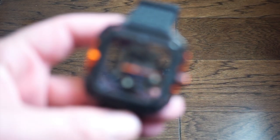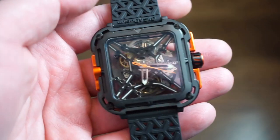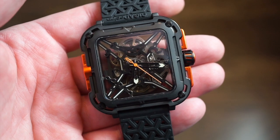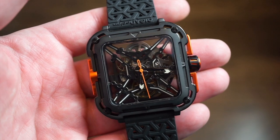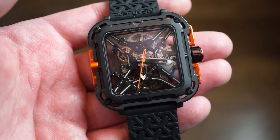Hello guys, today we have a pretty interesting watch on the channel — this is the Seagull X-Series Grade 8 in the orange and black version. There are two different versions. This watch was sent in and I do get to keep it; you will see that sponsored icon up in the top left of the screen.